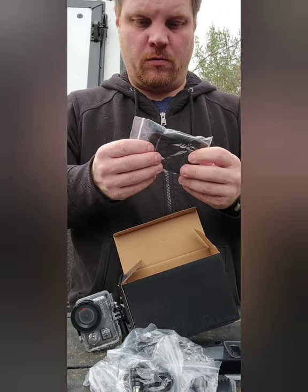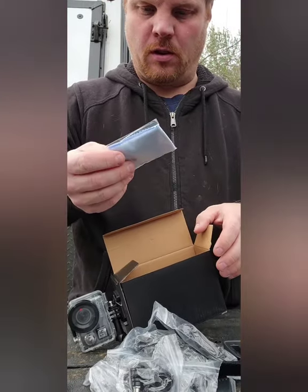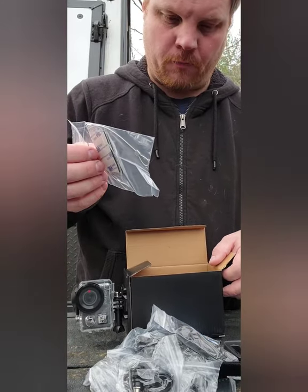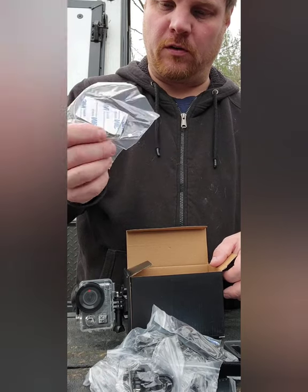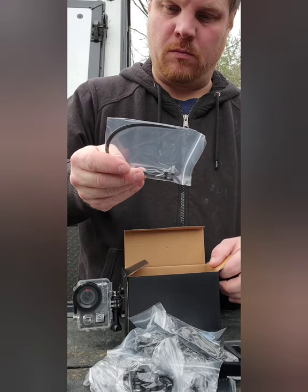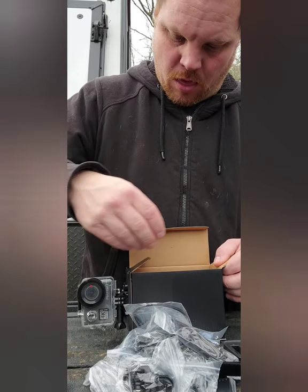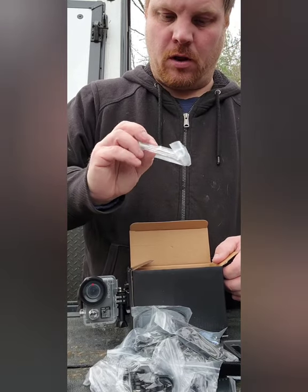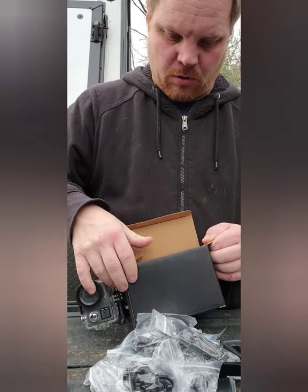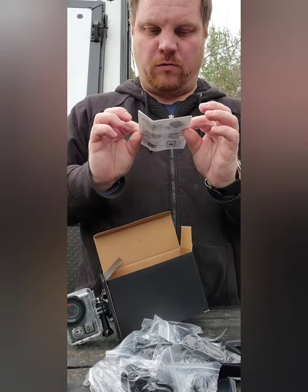It comes with more bands, a lens cleaner cloth, some more sticky mounts and wire cables, some zip ties, another piece of the case, and instruction manuals.